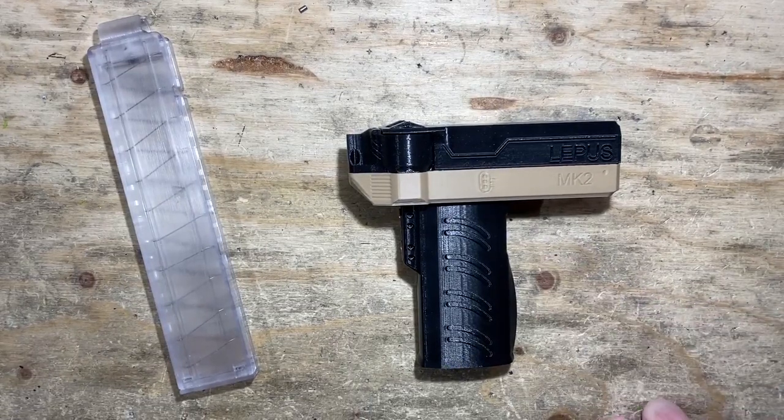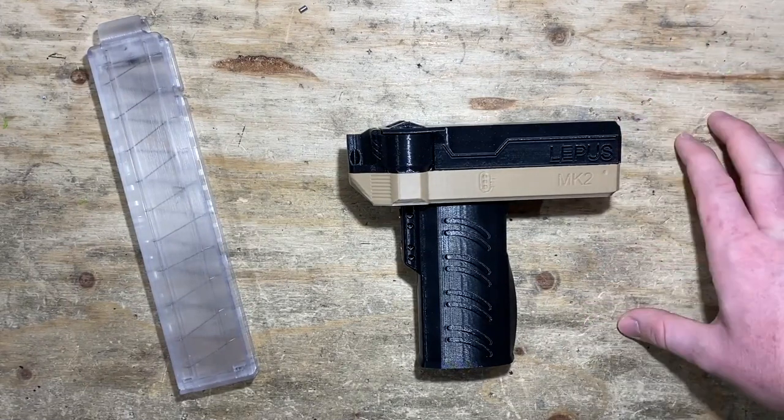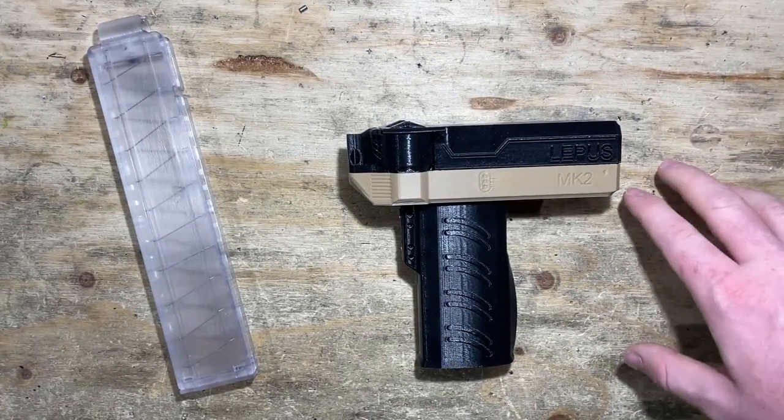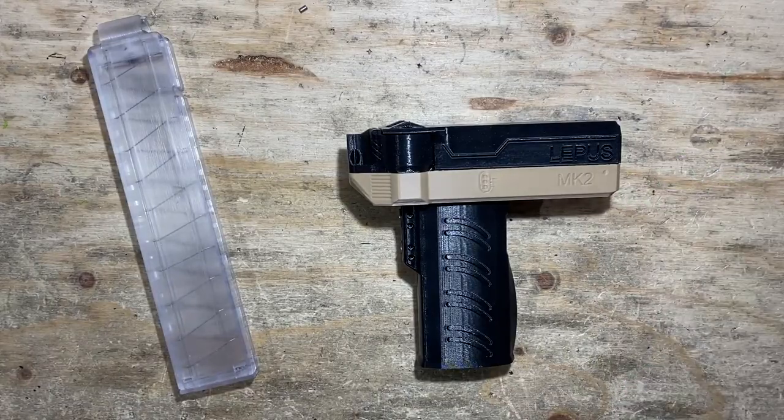There you have it — the Lepus, a way killer blaster for sure. Highly recommend it. It's a great price compared to a lot of other electric blasters out there and you're going to have so much fun with it. Thanks for watching, guys — really hope this video helped, and we'll see you in the next one.